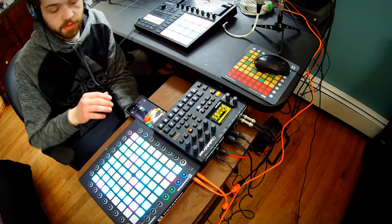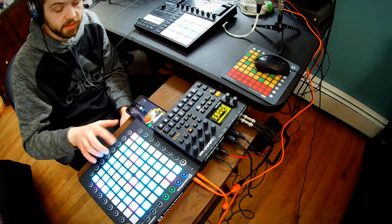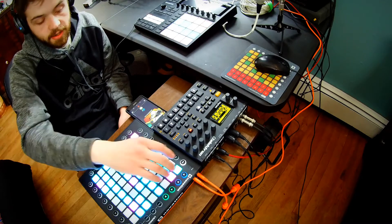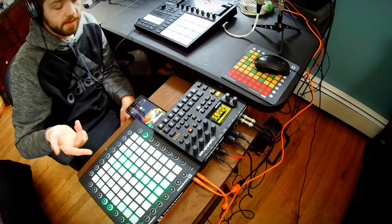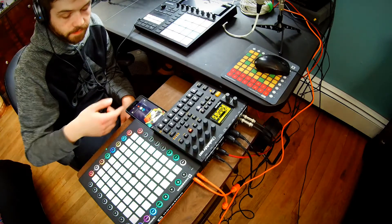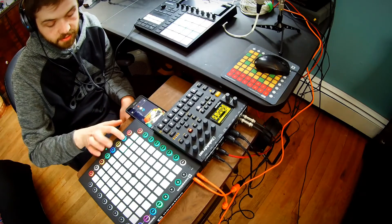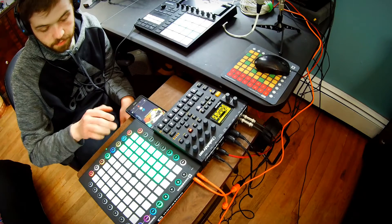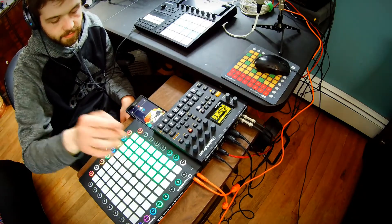So now whenever I'm using it with Maschine, not only can I use it like the Push as a 64-pad controller for doing all my expressive playing, but I can also have it set up in live mode where I can go to my session view, arm tracks, select tracks, mute them, solo them out, and control the volume.